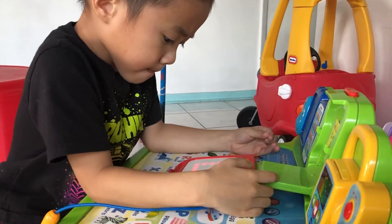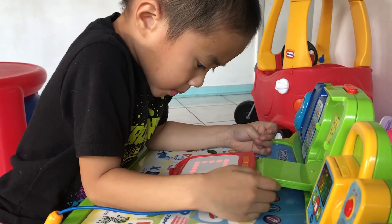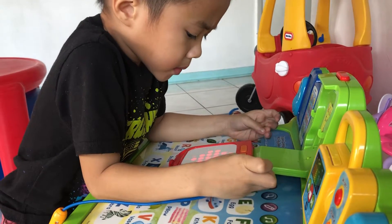Let's draw. Trace the missing part of the picture. Are you ready? A heart.